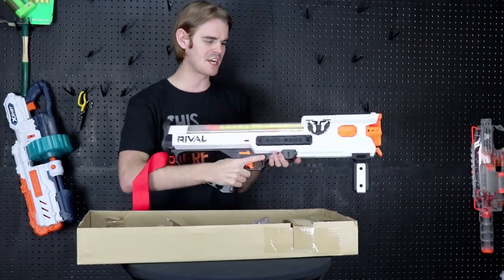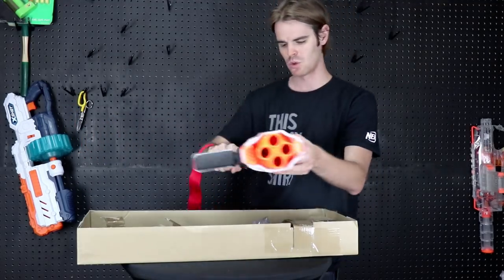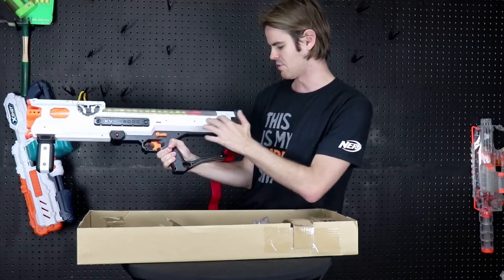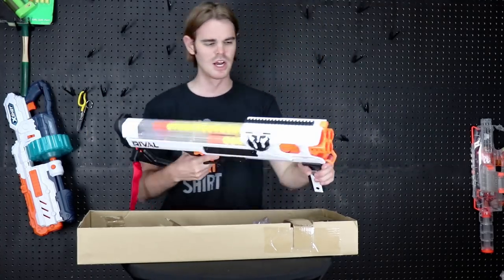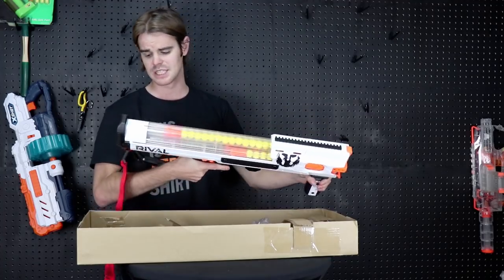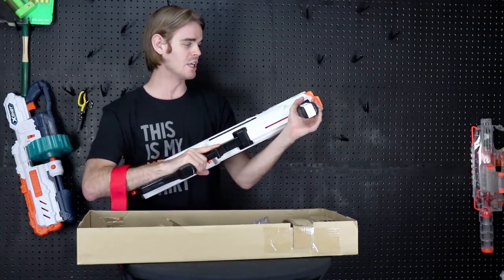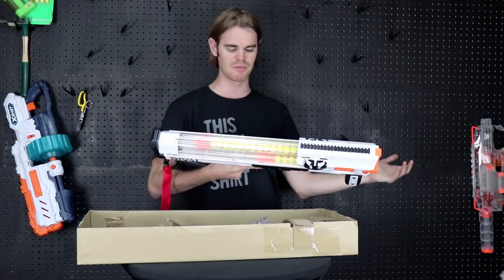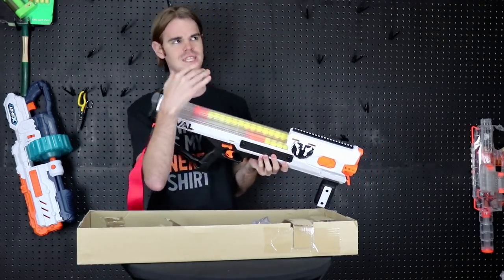Overall the deco is good — it is painted on both sides. You get the Phantom Corps logo on both sides; you don't get the rival logo on this side but they have to put their legal disclaimer somewhere. The black and white looks sweet and it will obviously paint up very nicely.